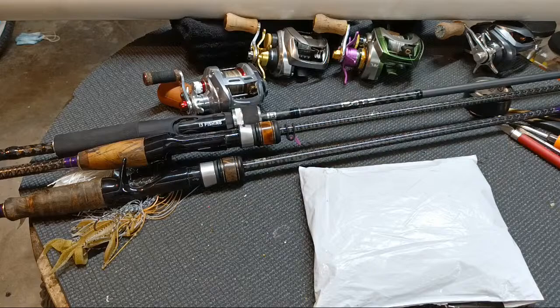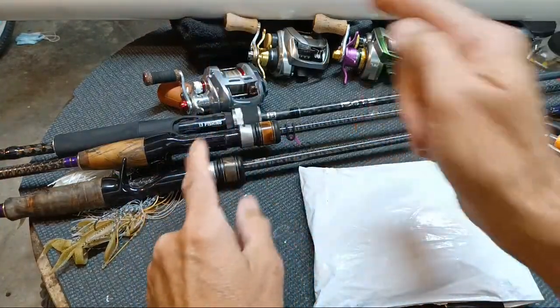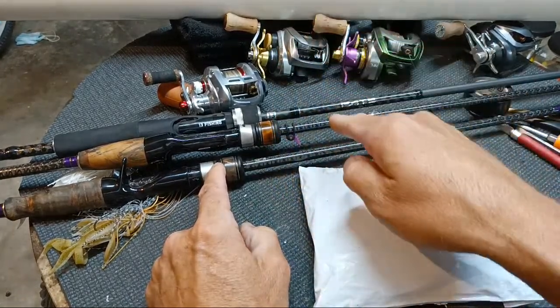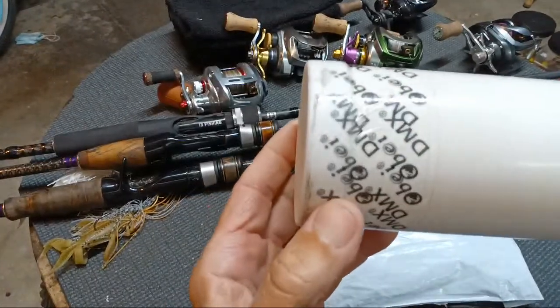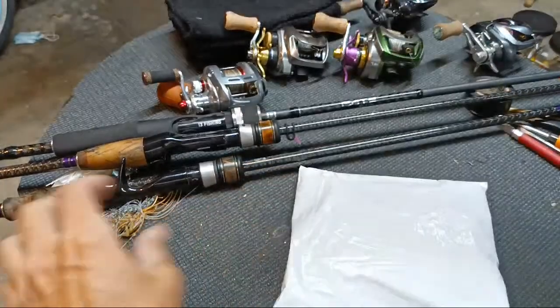Hello everybody, welcome to Bass and Bonsai. These rods were in some action this past weekend, and now, lo and behold, our last medium light rod showed up today — the DMX — and our chatterbaits. You guys remember, right?